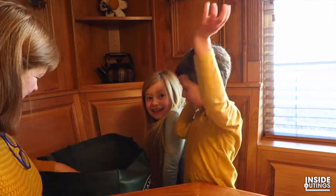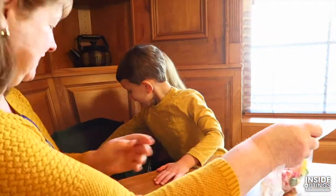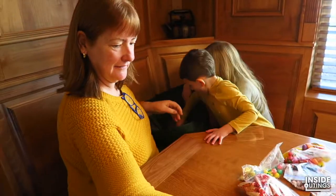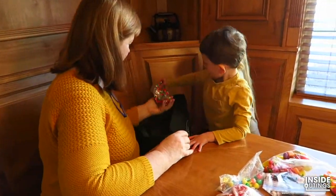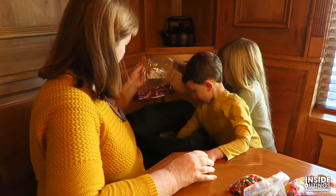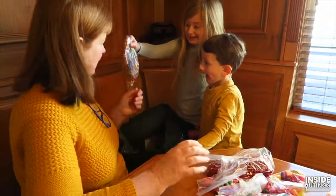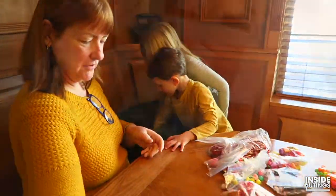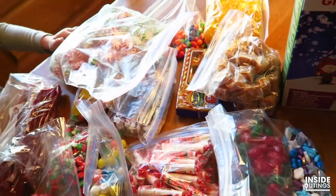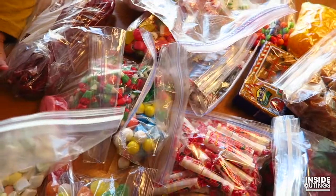Do you guys really want to build it? Yeah. Are you sure? Are you guys excited? Grandma and Jacob organized matching today — candy corn. Do you see you and Jacob are wearing the same color? We've got Jolly Ranchers, caramels, and mints. This is gonna be one serious gingerbread house.